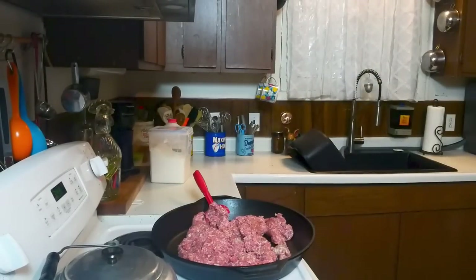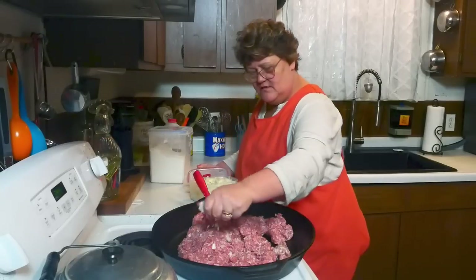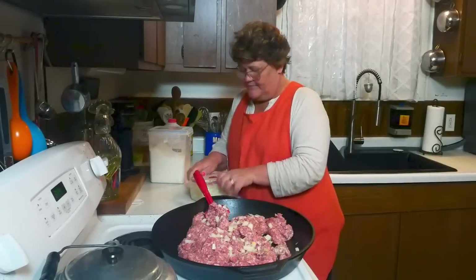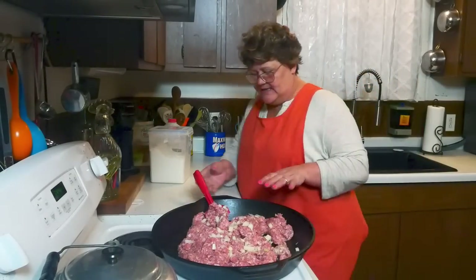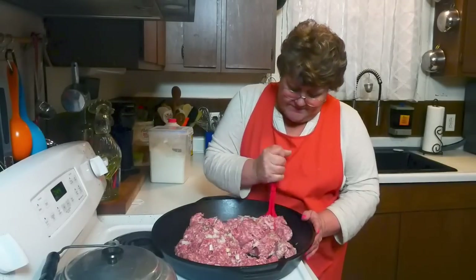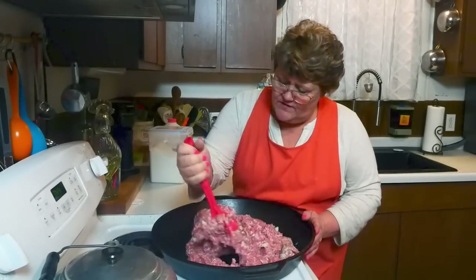There's one thing I'm gonna add that a lot of people don't normally add, and that's just a few onions. I'm only gonna do about a handful. I absolutely love onions — I would load this with onions if it were just me. My husband likes onions but they don't agree with him, so he can only have them in moderation.